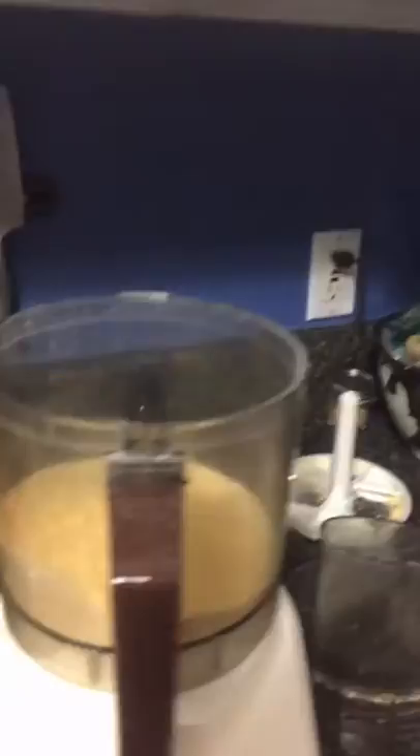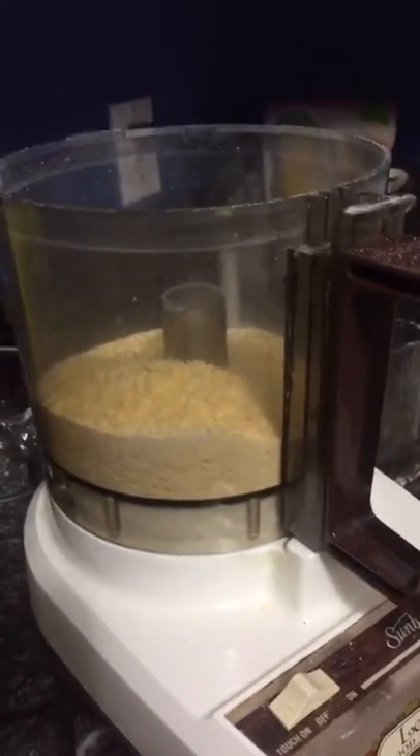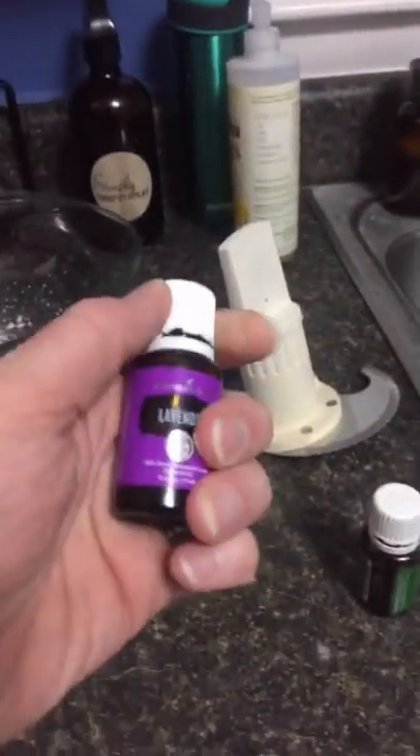Many of us used Dr. Bronner's when we lived outside. I used it for a lot of things during my Appalachian Trail thru-hike — I used the liquid form, which I also use a lot in my home now. Dr. Bronner's has one of the best clean soaps if you're looking for that — you can use it for foaming hand soap, body wash, all sorts of things. For this batch I'm using another brand that's a little darker; it's not my favorite but I had it so I'm using it.